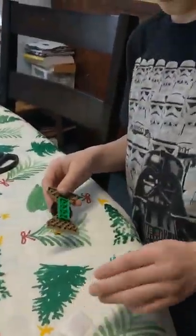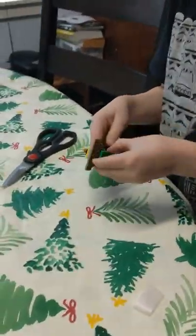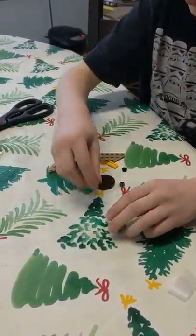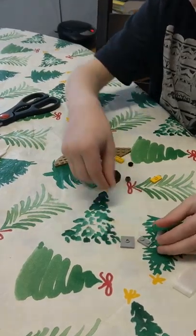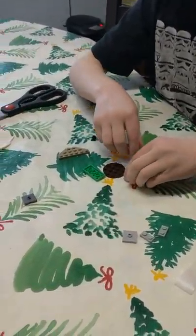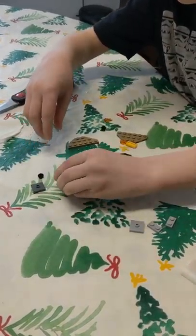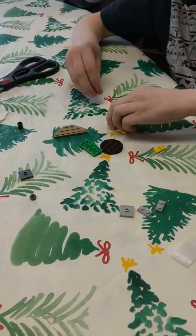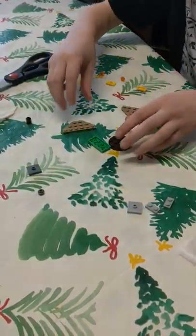Just get that tape off for a second. Okay, so I have all the pieces sorted. Well, not technically all the pieces sorted — I've got them taken apart, so I am ready to do this.